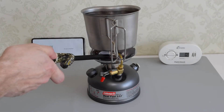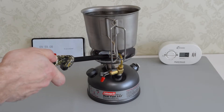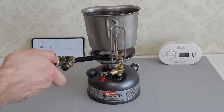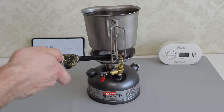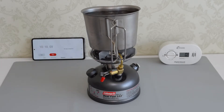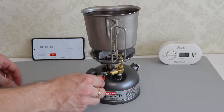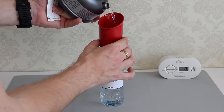As you can see it kind of works, but the stove doesn't perform really well. The water almost reached the boiling point and the stove started to flame out. So I guess that's it for the isopropyl alcohol test. Now let's pour the rest of the fuel back into the bottle.